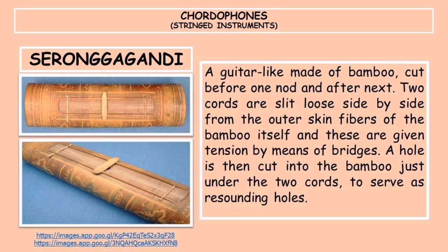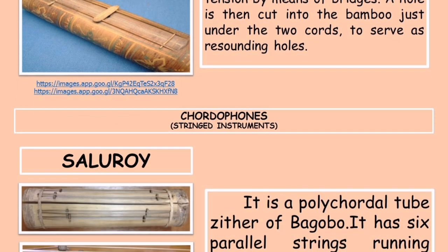The next instrument is the sirunggagandi, a guitar-like instrument made of bamboo cut before one node and after the next. Two chords are slit loose side by side from the outer skin fibers of the bamboo itself, and these are given tension by means of bridges.